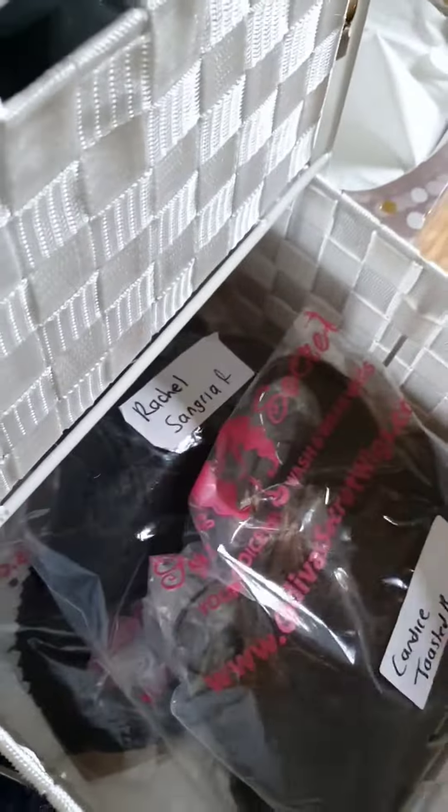I just fold them and keep them in their packets so I know where they are. I know if I want an Erin wig it's going to be here; if I want an Abigail wig, they're going to be here. I label all the colors and styles so I can go to them easily.